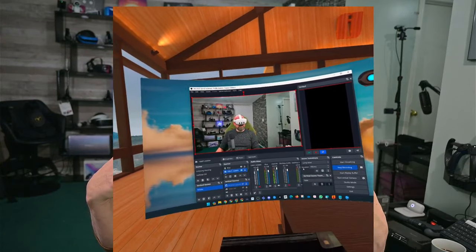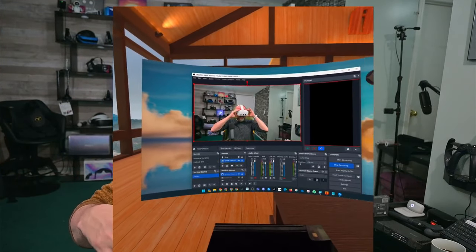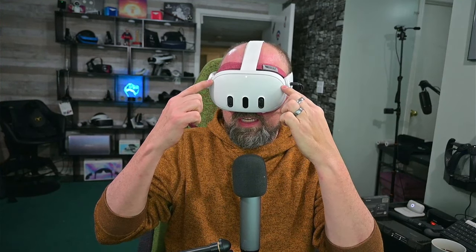The Quest 3 features full color pass-through. I'm using it right now inside the app Immerse, so I can see my computer screen, my camera, and my desk — and I can read my script on my monitor, which is completely legible, unlike with the Quest Pro or Quest 2. This is going to be a game changer for working in VR. The higher resolution LCD panels combined with pancake lenses make a huge difference.